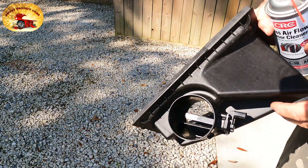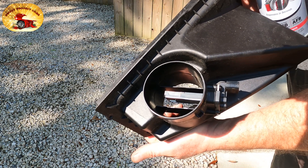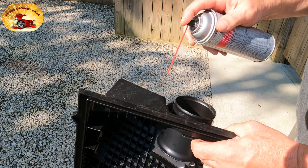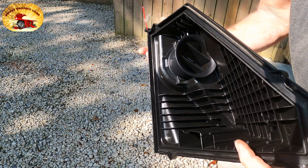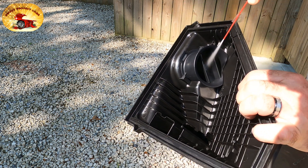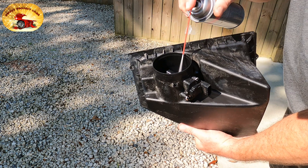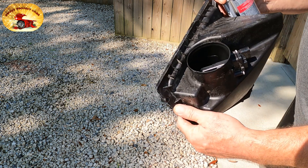Remember, a lot of times your car won't throw a code if it starts running a little bit different than it normally does — that's probably your mass air flow sensor. When you clean it using just this, clean the outside of the cover first. Then get inside on this part here — you'll see the little diodes and resistors in there. Clean that real good, then let it sit out in the sun if you can for about 20 minutes, and then put it back together. Every six months.